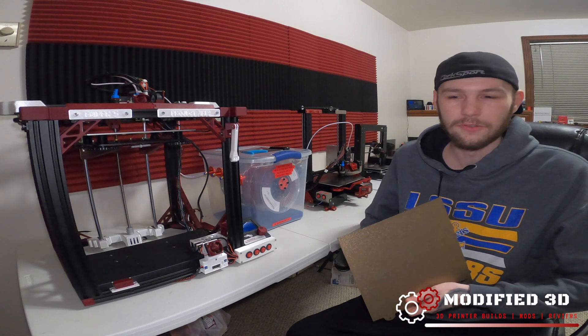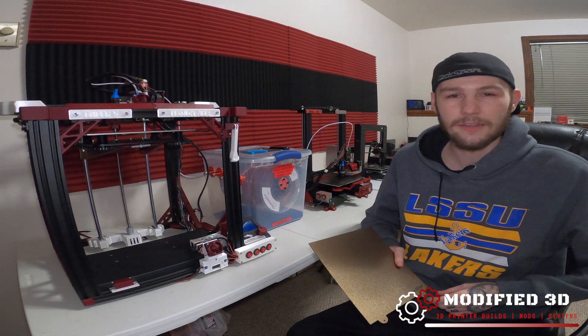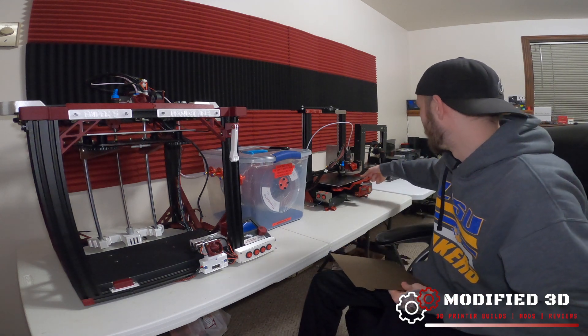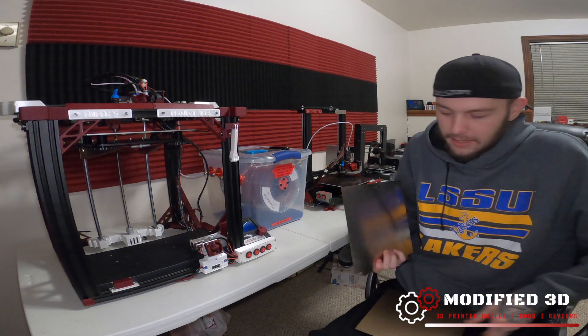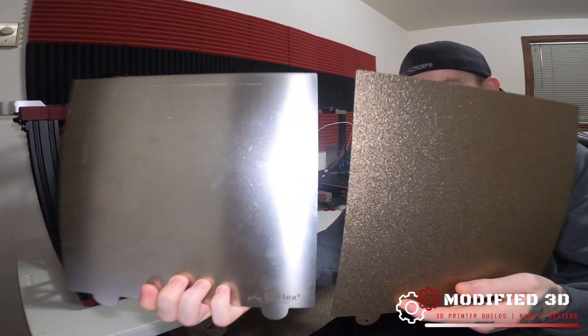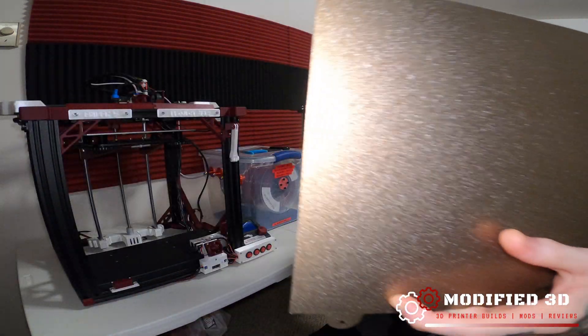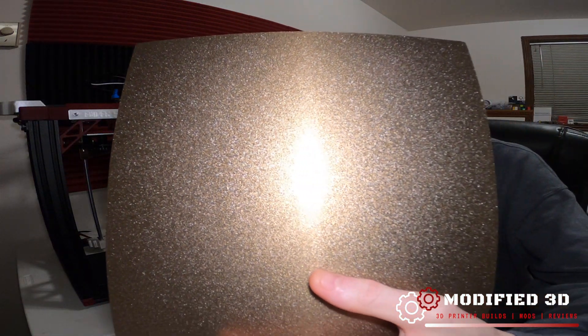The Flex Plate II is a bed solution from TH3D that I absolutely love. It comes in two different styles — the smooth and the textured. I got the smooth one over here on my Ender 3 Pro. You can see the difference at a glance: the smooth one is just a smooth piece of PEI and the textured one has these nice raised bumps all over it.